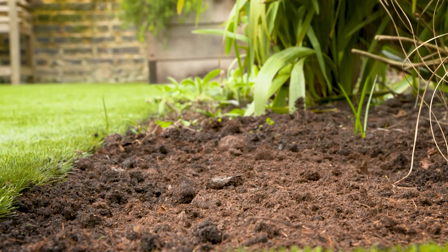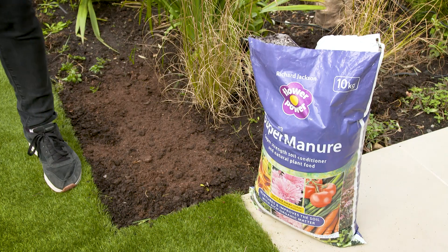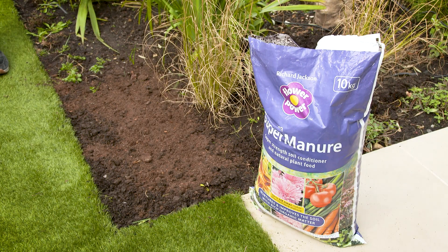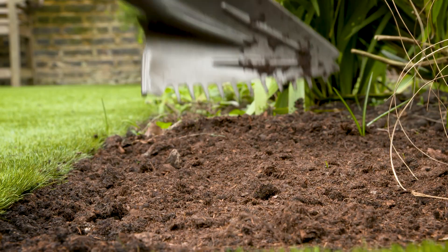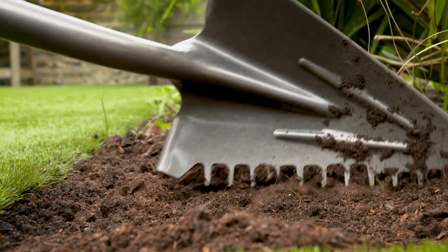It gives you extra nutrients. It also helps you open up the texture of clay soils and adds extra goodness to sandy soils. Use the rake side of your wonder shovel to then mix it in.